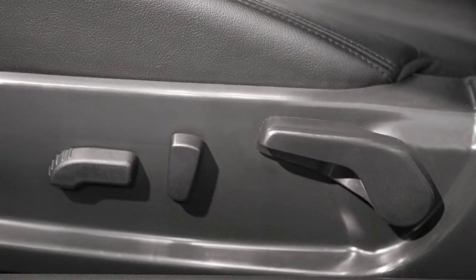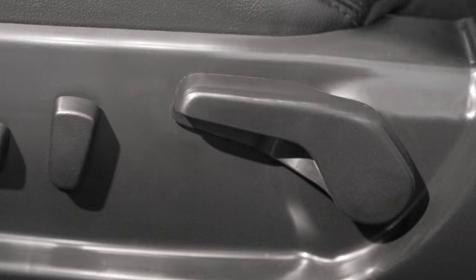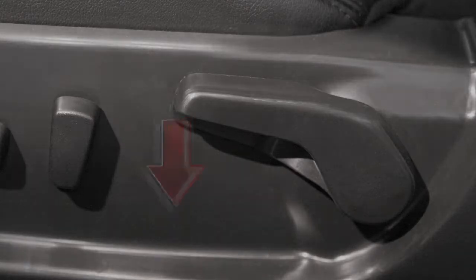If your driver's seat is equipped with manual lumbar support, you can adjust it by moving this lever up and down.